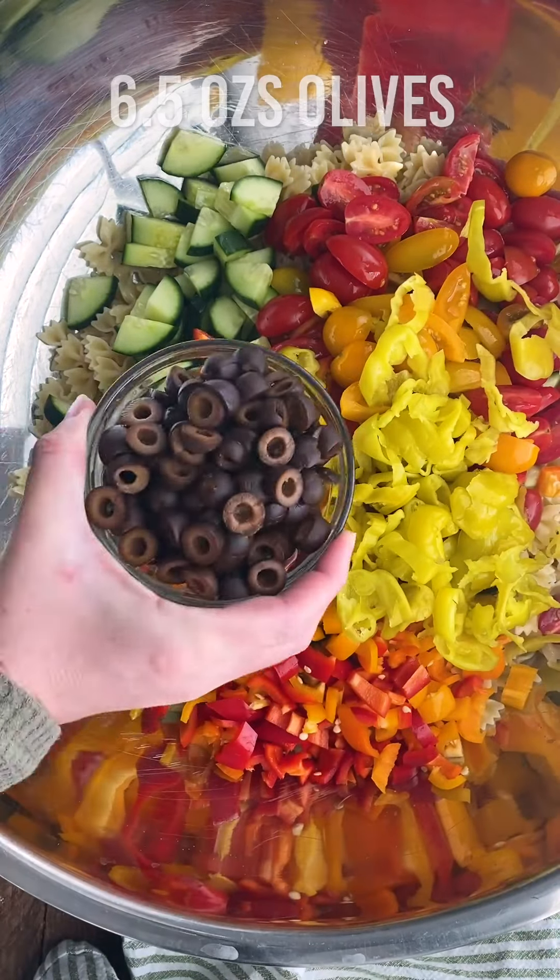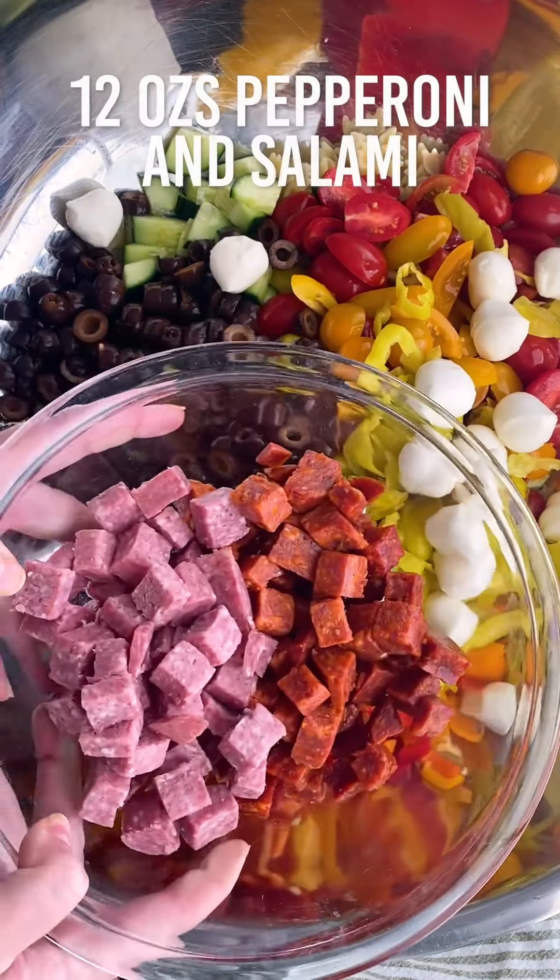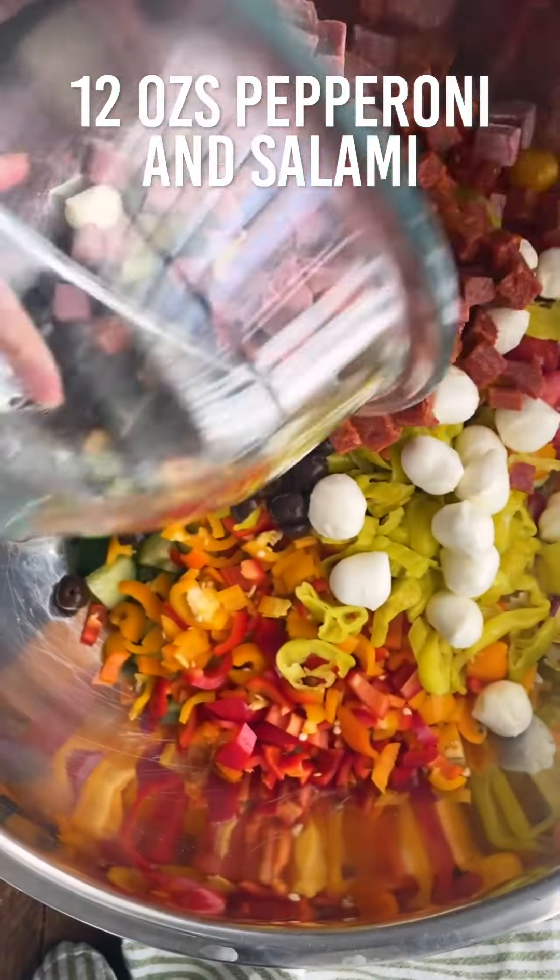Add between eight to 16 ounces of banana peppers, six and a half ounces of sliced olives, eight ounces of mozzarella balls, and 12 ounces of pepperoni and salami — I did six ounces of each — and I chose the cubed variety.